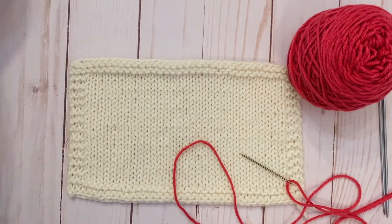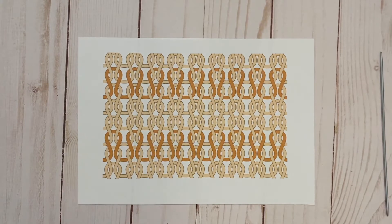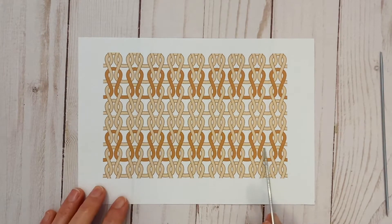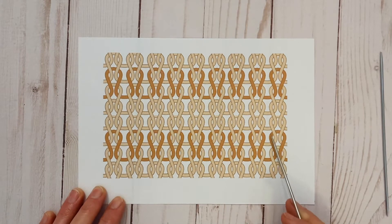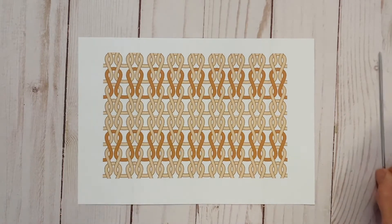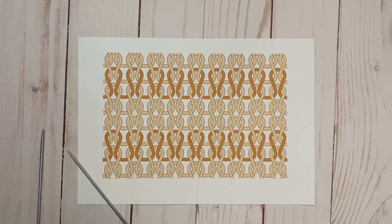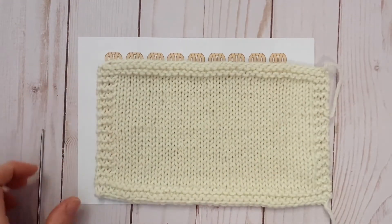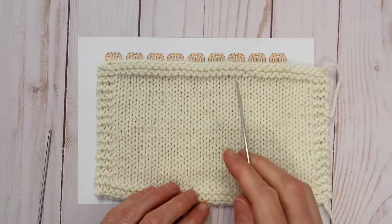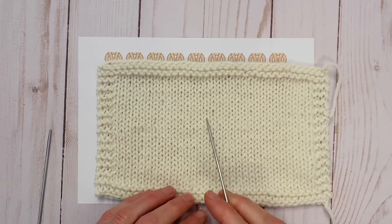I'm going to start by showing you the anatomy of a stitch. Here is a diagram of what knitted fabric looks like and how it's created. It's created in rows, and you can see it's a series of interlocking loops. If we follow one strand, it interlocks underneath the row below and underneath the row on top. And what it does is create a series of V stitches. You can see there are many columns of V stitches — here is a V, and it runs all along one row.